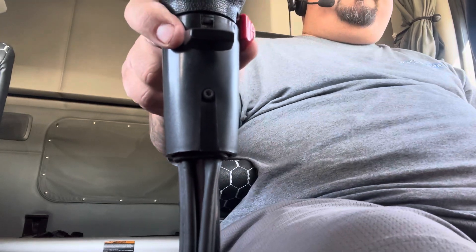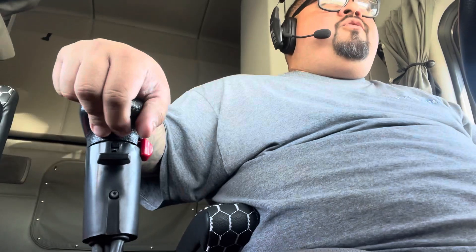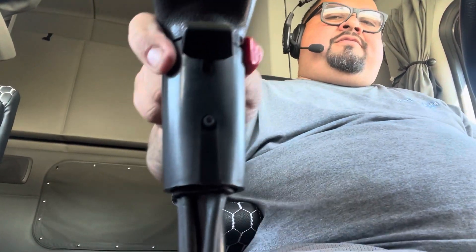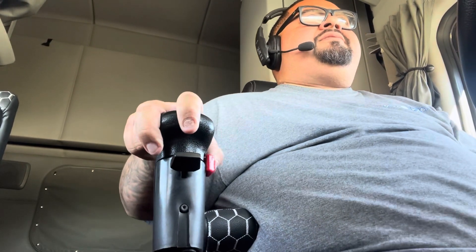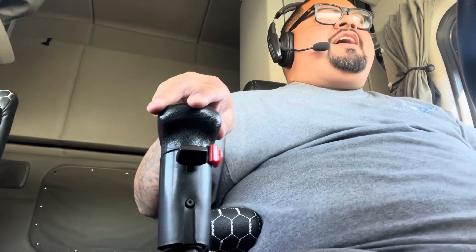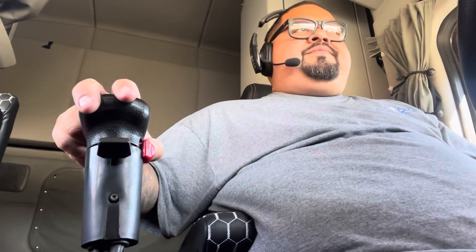Okay, here we go — starting at one. I'm in the street, guys, so bear with me. One, two, three, four, five — five high — six — six low — seven — seven high. Every time I'm changing gears I'm letting go of the gas and then pressing it back in so the gear can kick in. And this is eight — eight high. There you go.